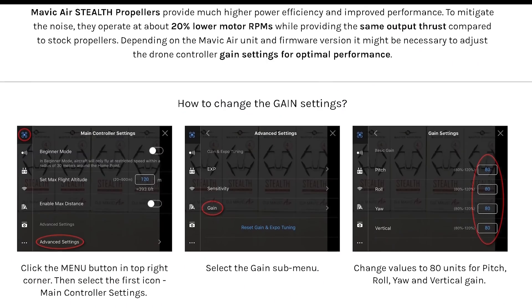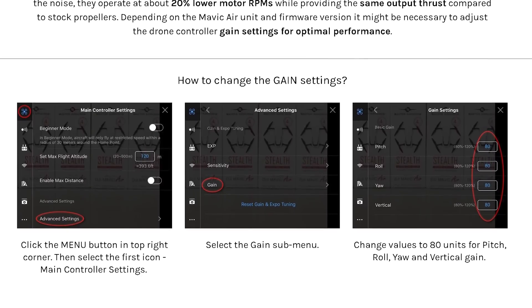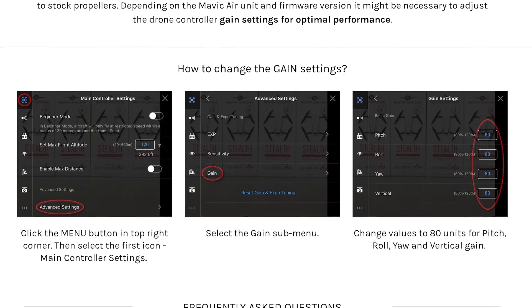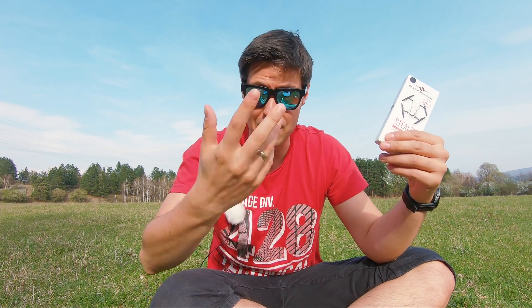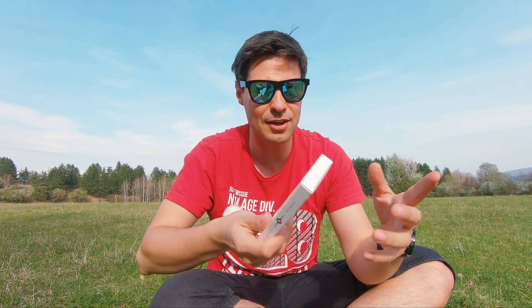That was it about the three big claims we saw: fully compatible — yes; making the Mavic Air quieter — yes, they succeed in that task; and thirdly, giving you a bit longer flight time — also a correct statement. I would say these 20 dollars of investment are well worth it, and it's a very easy and affordable way to make your Mavic Air even better. I'm very curious what you're going to say — let me know in the comments below what you think of these Master Airscrew props. Do you have some experience with them? Do you think they are quieter enough compared to the original props?